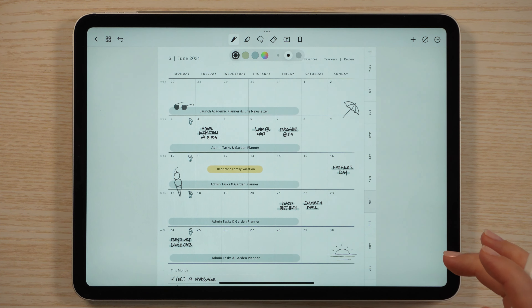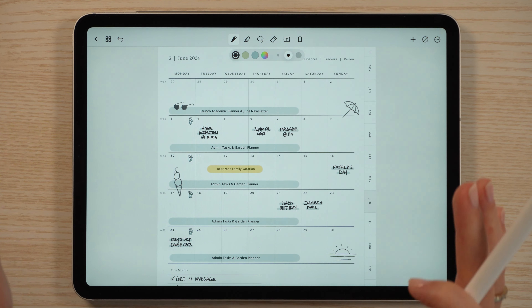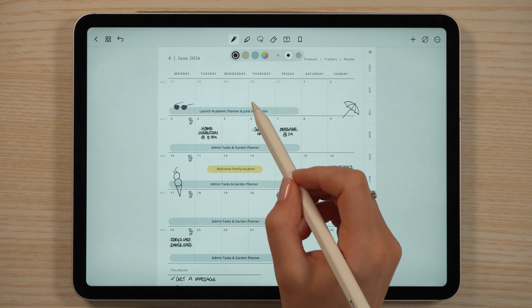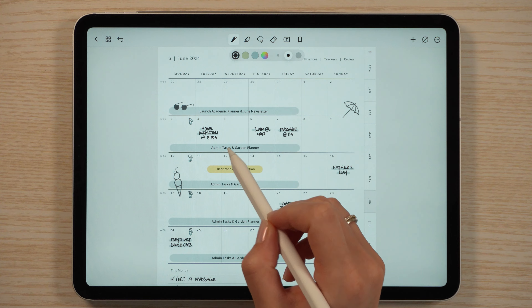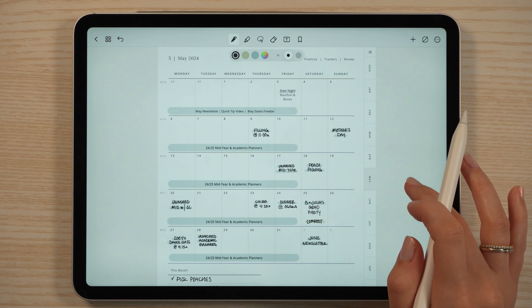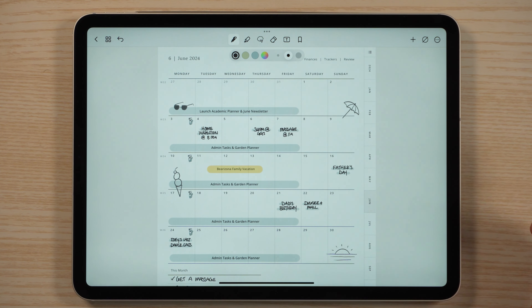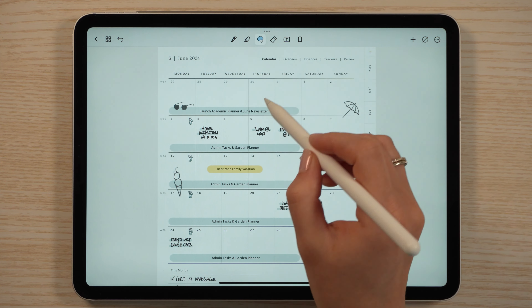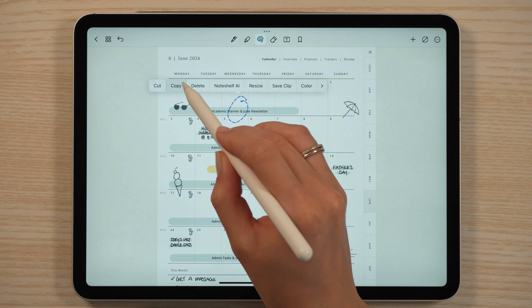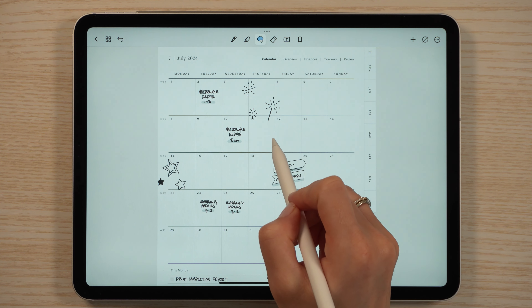For work stuff, what I like to do is assign a task for the whole week. I've been using just a text box and the highlighter tool to designate what I'm working on each week. So I don't have to start from scratch, I'm just going to copy this over from the past month's page.